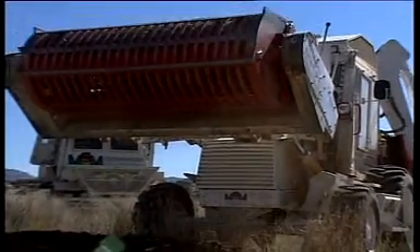The rotor drum attachment sifts suspect soil and separates all objects larger than the chosen grid size, based on the size of known mine dimensions.